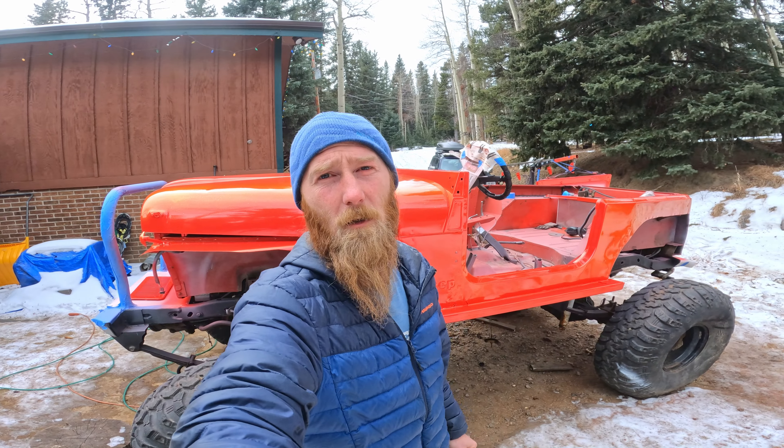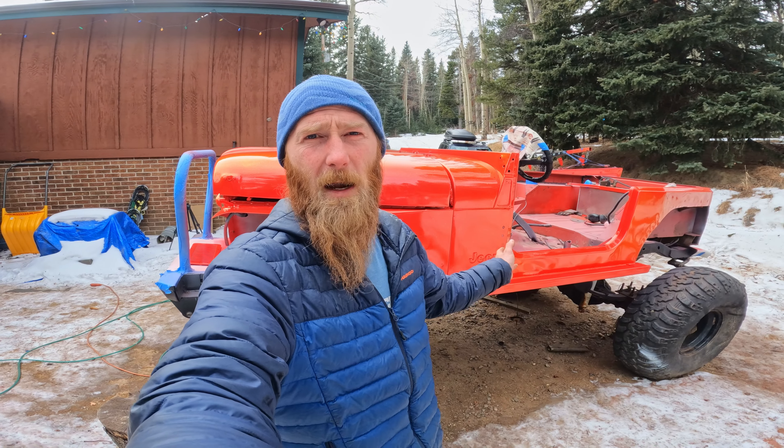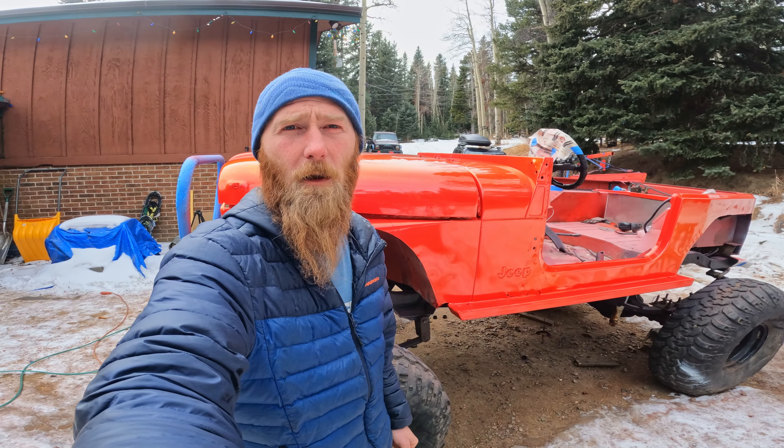Even though we didn't know what it was going to look like — it was kind of a wild card, a shot in the dark — I'm actually pretty happy with how the pearl and flake turned out on this. Pretty happy with how it turned out for being the first whole car I've ever painted. I hope you enjoyed this video. Please like, share, and subscribe, and thanks for watching.